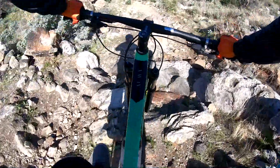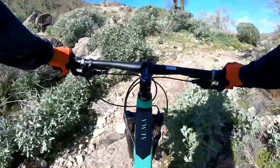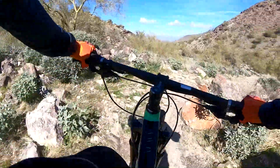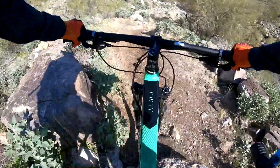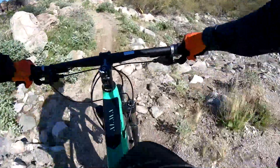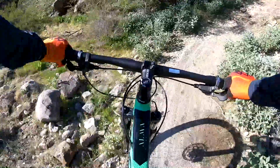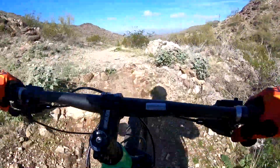If you guys are ever in Arizona, you guys will quickly learn what real mountain biking is like, instead of hard-packed trails like I always see a lot of people ride. Alright, we got it!